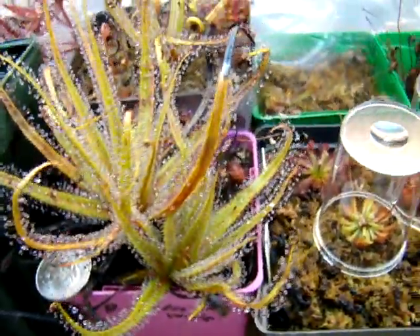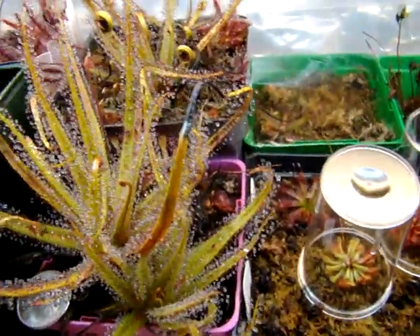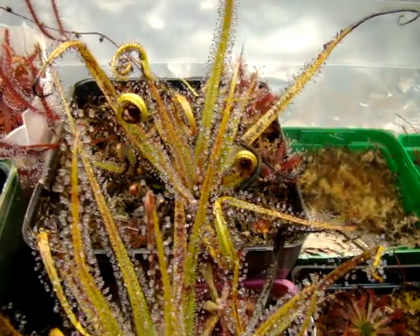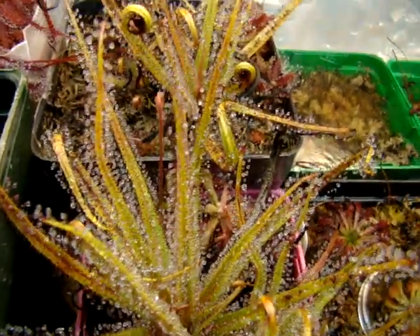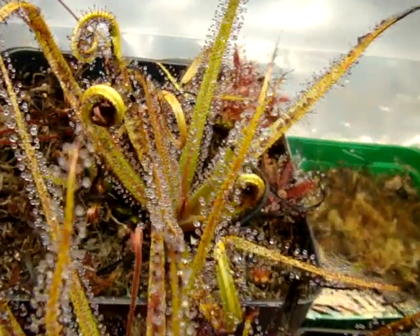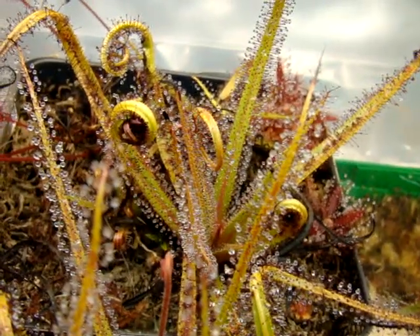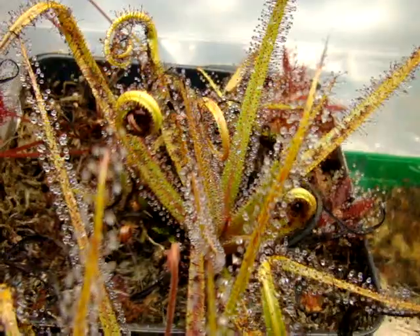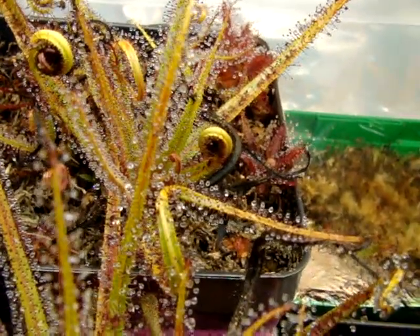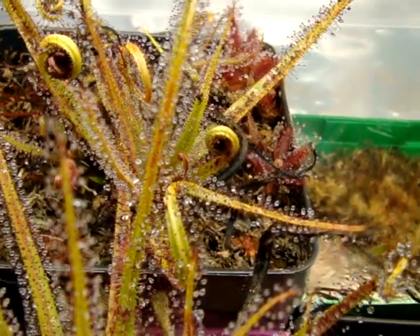There's also another form of Drosera regia called the Big Easy form. You can see that the leaves on all Drosera regia have some very nice folding action. They really curl up over the prey like crazy into a ball if you feed them enough, and that's pretty neat to see that kind of action from any sundew.